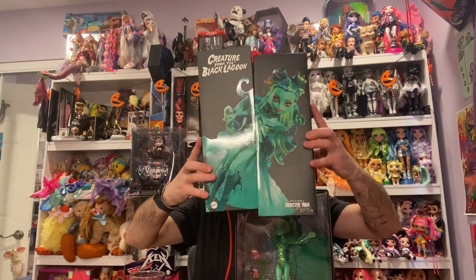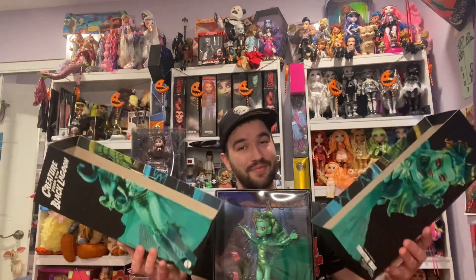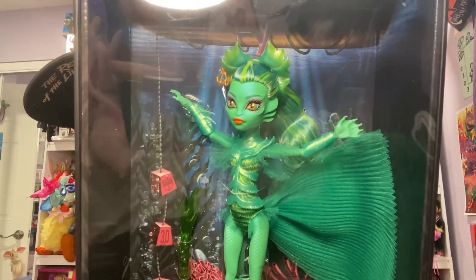Oh my gosh. Wow. You get kind of like a little accordion-style opening — I like it. I will be keeping her in the box, but it's new, it's different. Oh my goodness gracious.